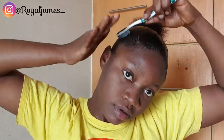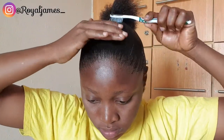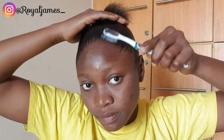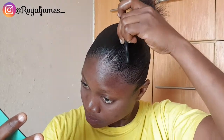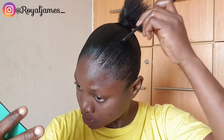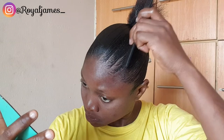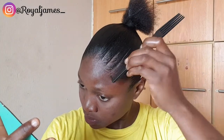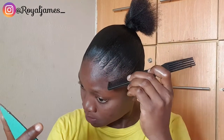I got a bit carried away but I still did it. I'm laying the edges, preparing for the whole baby face edge creation look. This is it — I'm now creating the edge baby face look. I love to style my edges like this; it gives me a very calm, beautiful, queen feeling.